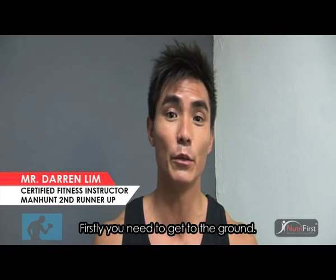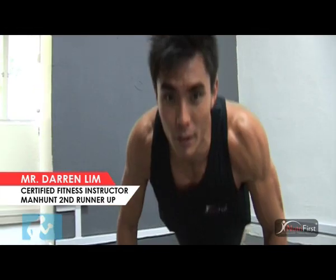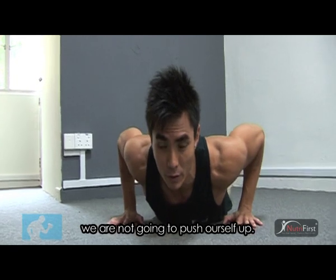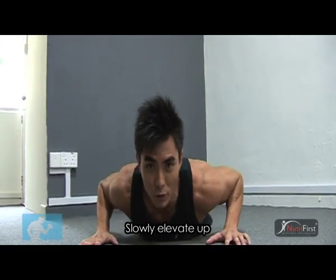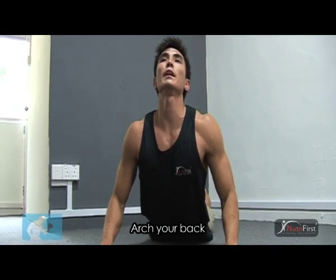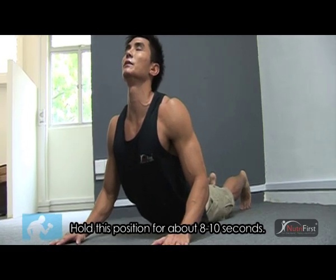Abdominal stretch. Firstly, we need to get to the ground into a push-up position. But this time, we're not going to elevate ourselves up. We need our pelvis straightly stuck to the ground and slowly elevate up towards our back and breathe out while we extend. Hold it for about 8 to 10 seconds.